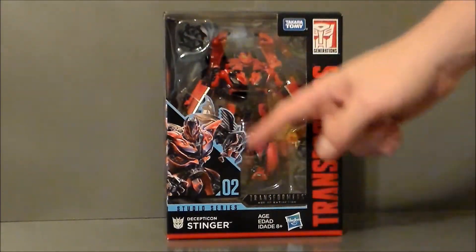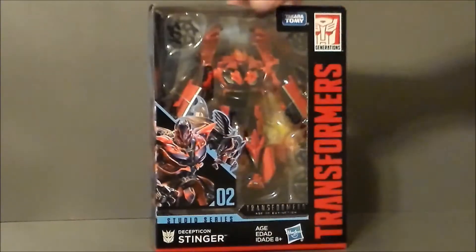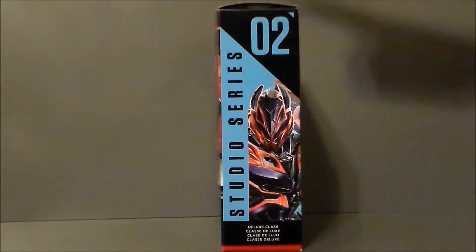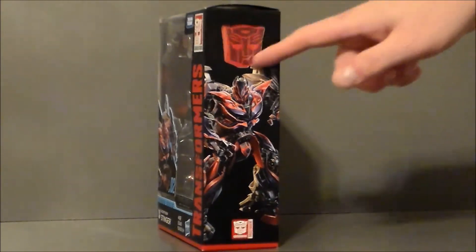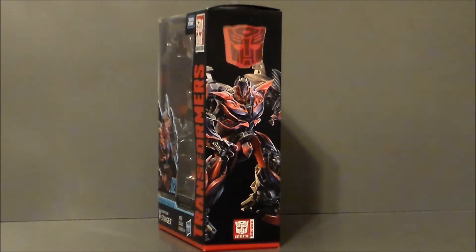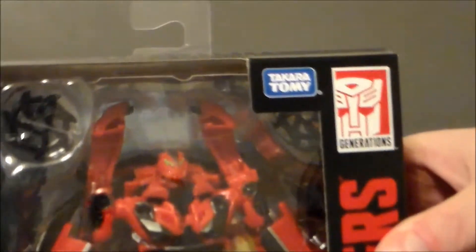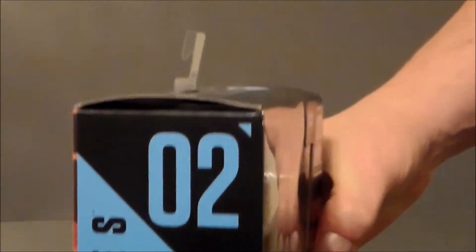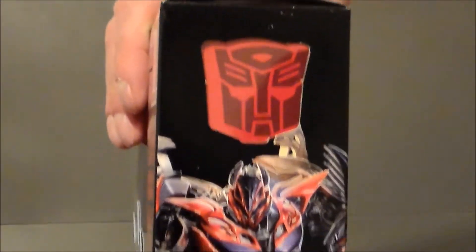There's some artwork of Stinger. He is number two in the Studio Series line. It says Transformers Age of Extinction at the top. The side of the package has Stinger — he is a Deluxe Class Studio Series 02. And then this side pictures Stinger, but it's got an Autobot logo there. That's very strange; you would think it'd be a Decepticon logo. So just a close-up: there he is in package, looking all kinds of cool.